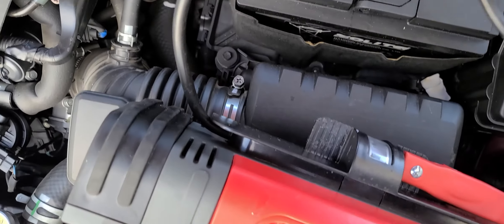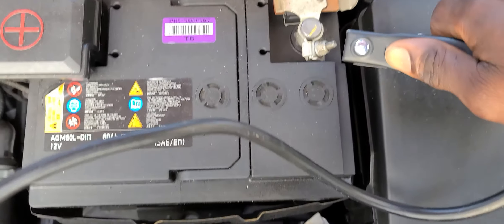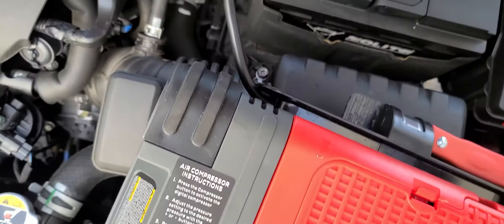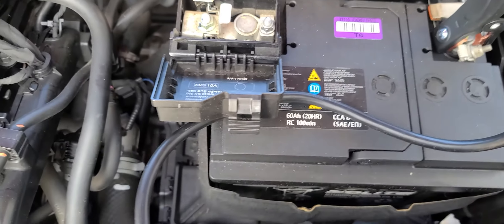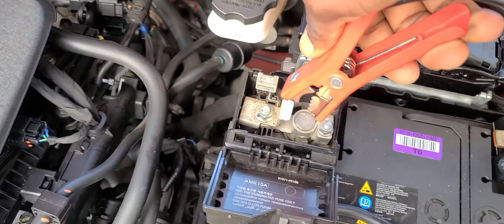I'm going to connect this black one — this is negative. I'm going to attach it right here. I'm going to remove this cover, press this clip and pull it over. I'm going to attach it positive, which is the red one right here.